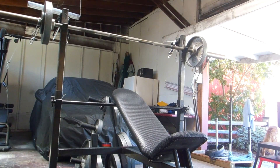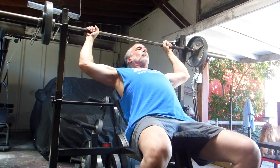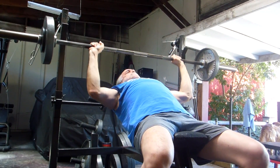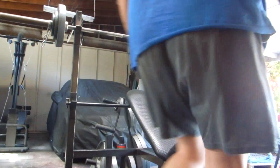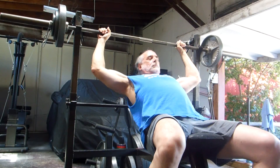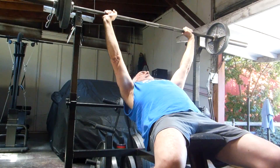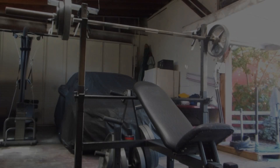I'm going to do five sets of three on the incline bench press, starting with 100 pounds. All right, second set with 110.